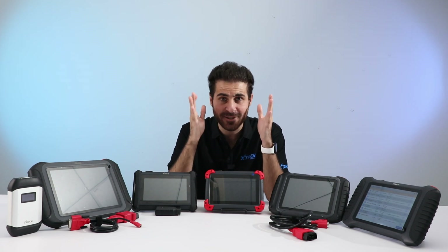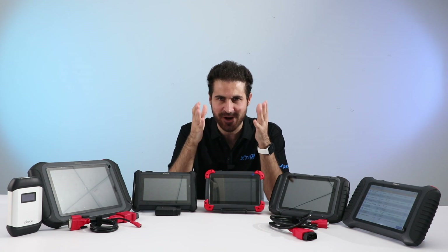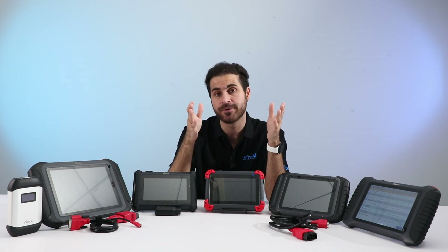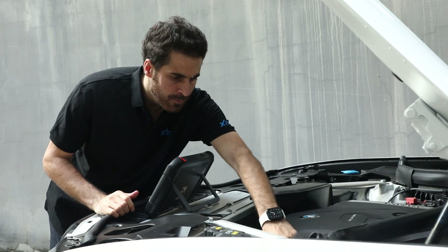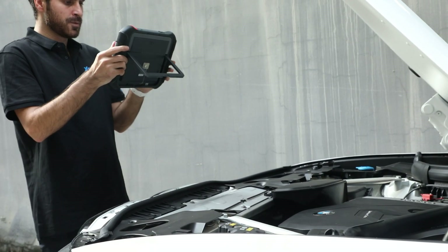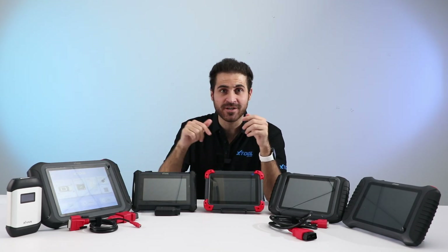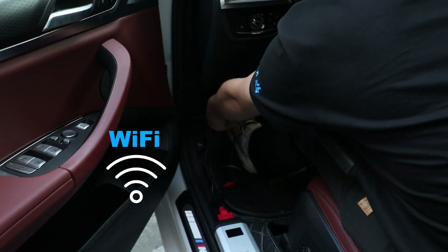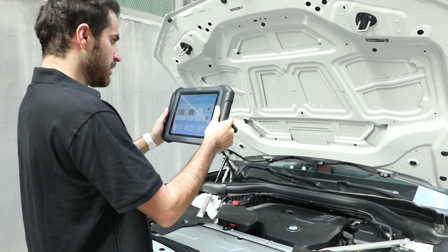Now let's take a look at Xtool's top product line. This tool is designed for professional auto mechanics or shop owners who need precision and reliability in their daily work. If you're looking for a high-end device, keep watching. The Xtool D9S Pro, based on the Android 10.0 system, has upgraded Wi-Fi up to 20 times faster than traditional Bluetooth scanners.